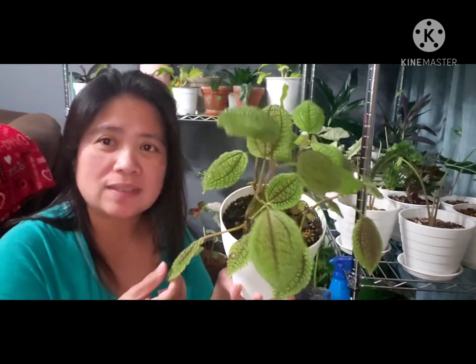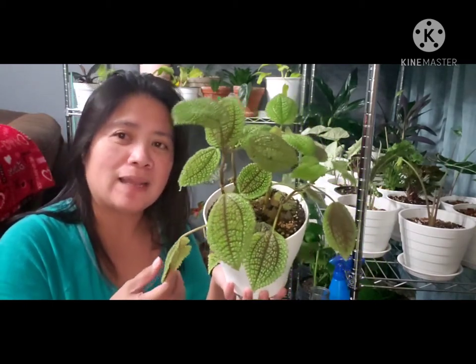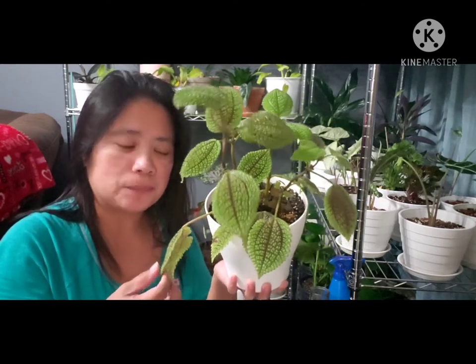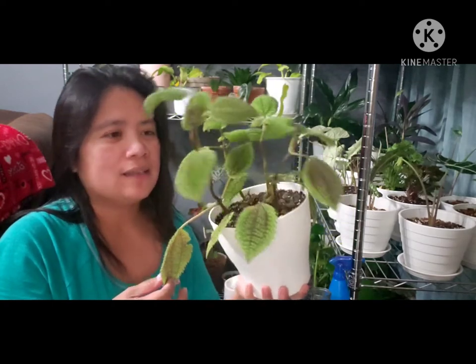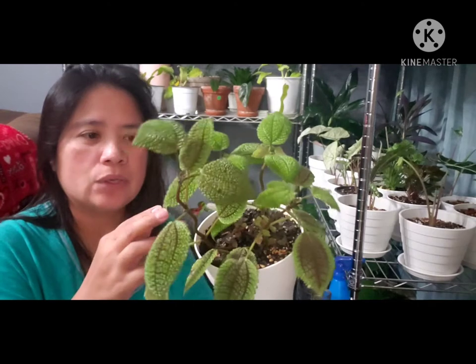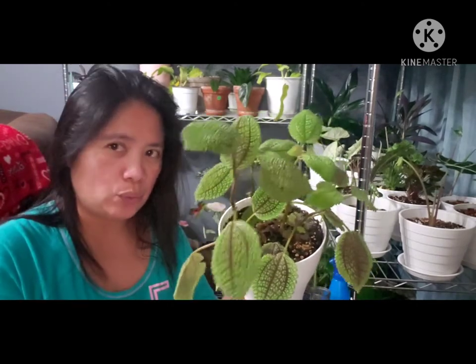So we tried to look it up, we searched for the name, and we found that they call it Pilea mollis — the common name is moon valley. So today we have to trim it and then propagate it in water.